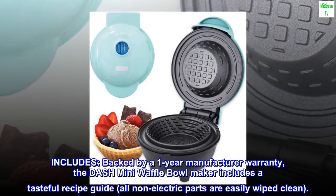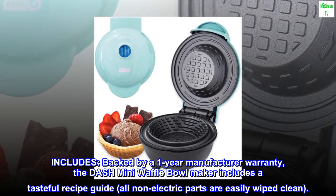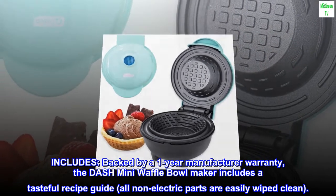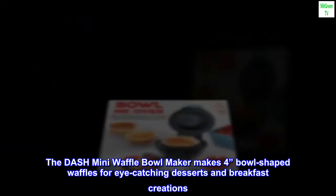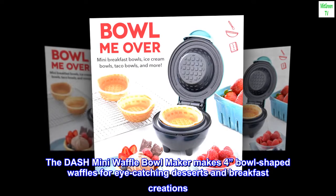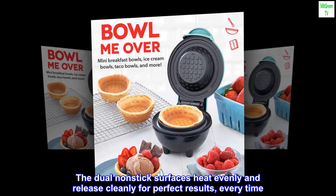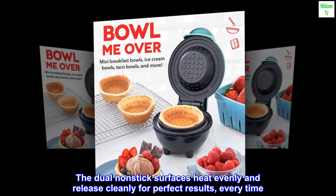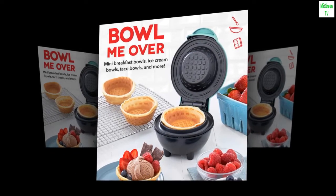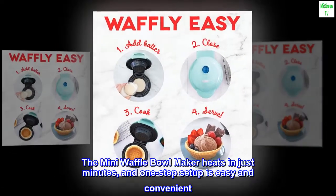Backed by a one-year manufacturer warranty, the Dash Mini Waffle Bowl Maker includes a tasteful recipe guide. All non-electric parts are easily wiped clean. It makes four-inch bowl-shaped waffles for eye-catching desserts and breakfast creations. The dual non-stick surfaces heat evenly and release cleanly for perfect results every time, and it heats in just minutes with easy one-step setup.